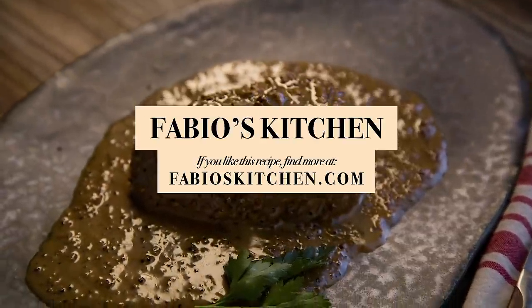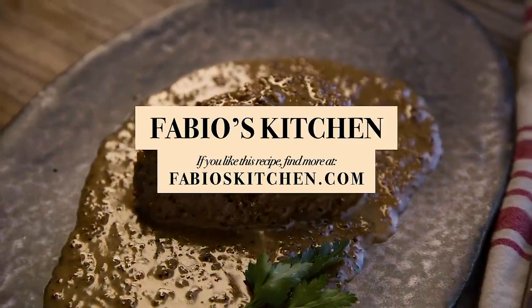Hey guys, if you like this dish, please share it and subscribe to my channel.